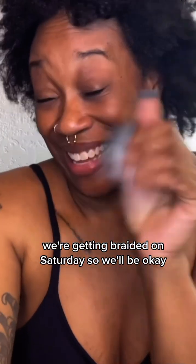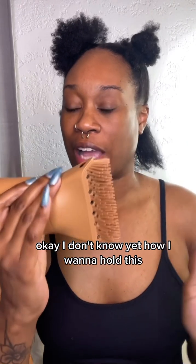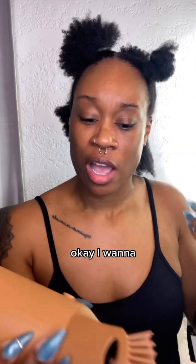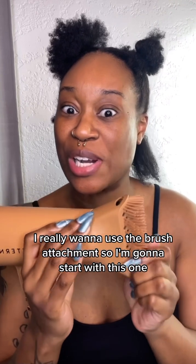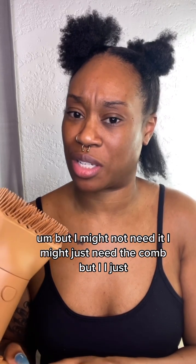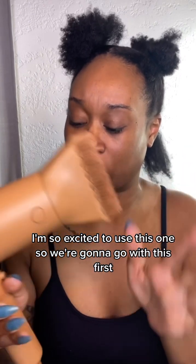We're getting it braided on Saturday so we'll be okay. Let's get into this blow dryer. I think holding it like this will be good. I really want to use the brush attachment so I'm gonna start with this one, but I might just need the comb — I'm just so excited to use this one so we're going with it first.